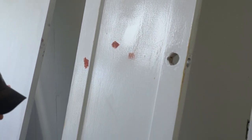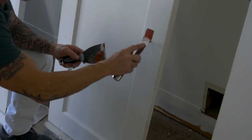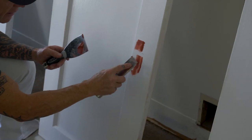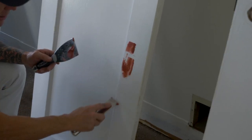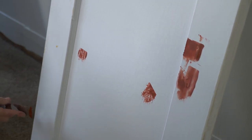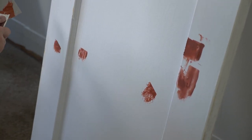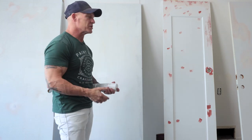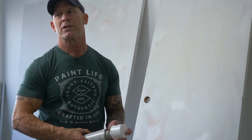There's a spot right here where there was a latch, and you'll see when I scrape it, the dark areas — what's left behind is where that latch was. So when it comes to Bondoing or actually priming over your Bondo, the primer really is just for coverage issues. If you're using low-end top coats that don't cover very well, that's really what spot priming over your Bondo does.